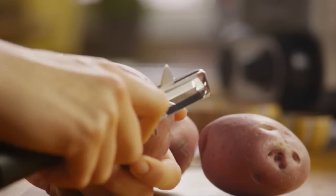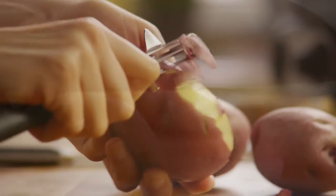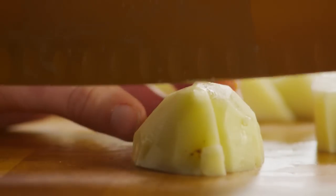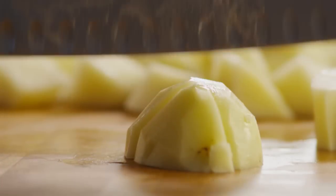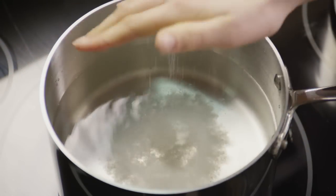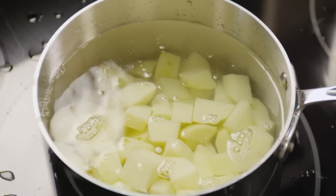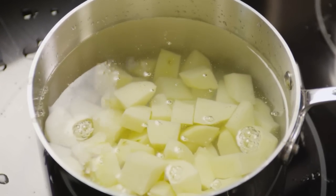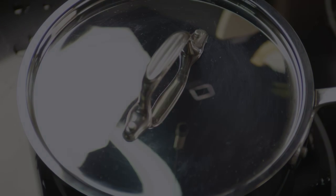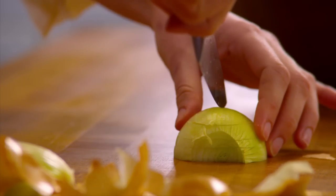Start your shepherd's pie by peeling four large potatoes, then cube them. Salt the water, then add the potatoes and bring to a boil. Once boiling, turn the heat down to medium and gently simmer for about 15 minutes until the potatoes are tender but still firm.